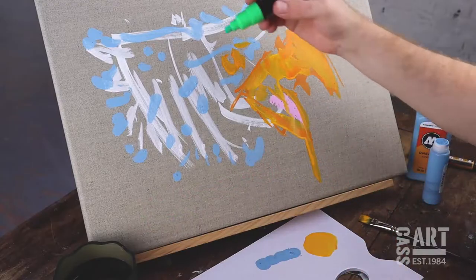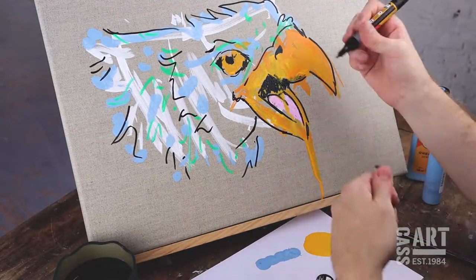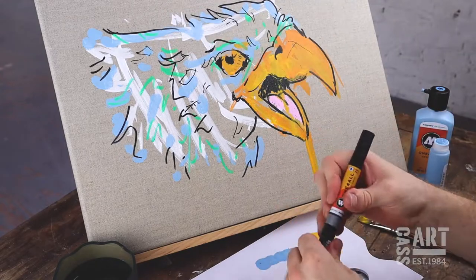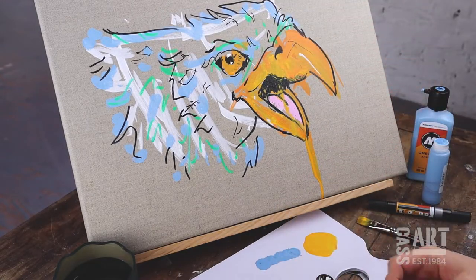Acrylic markers come in a wide range of shapes and colors, with vibrant pigments and varying opacities. If you're feeling inspired, check out the CasArt blog or come visit us in store.